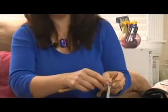Now that you've cast on your stitches, you're going to take the stitches on the needle and put it in your left hand, and with your right hand needle, you're going to be inserting the needle into the front of the loop.